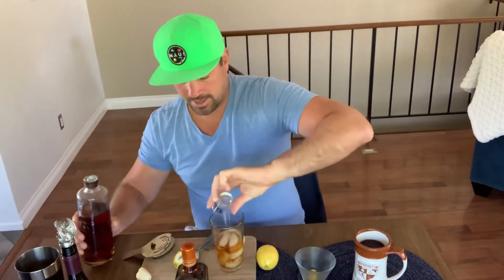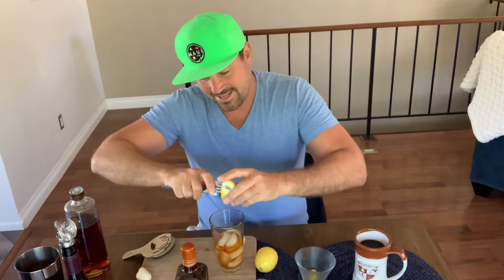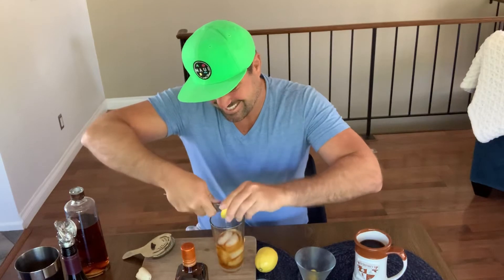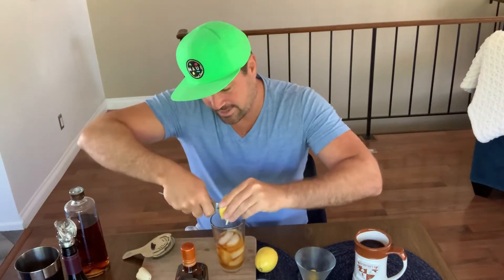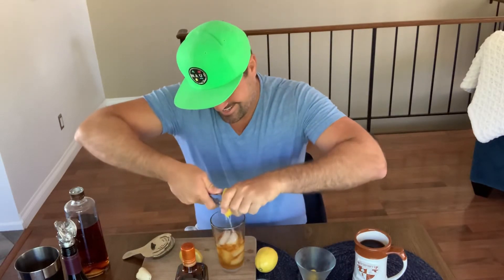And you're gonna take a lemon — if you have lemon juice at home you can use that, but you're gonna cut it in half. Then take two forks, stick them in there, and squeeze like so. All the juices just go right in there. It's the easiest way to really juice your drink and get all the fresh lemon in there that you need.